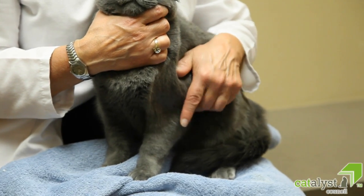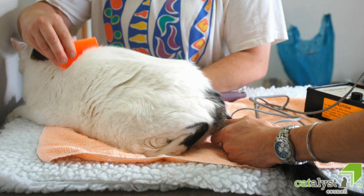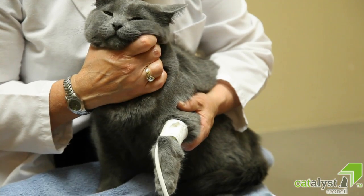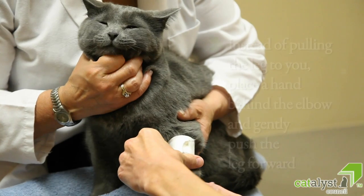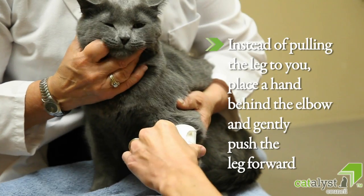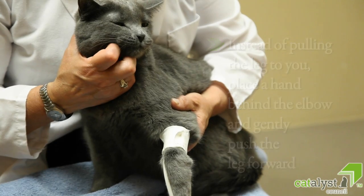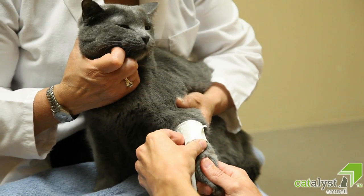Blood pressure readings can be taken from either the front legs (antebrachium), back legs (hock), or one inch from the base of the tail. The tail option is an excellent approach for arthritic cats and for those that are more fearful when they see what is happening. If using either the front or back leg, instead of pulling the leg forward, place a hand gently behind the leg — for example at the elbow — and push the leg forward to keep the cat comfortable and to prevent it from withdrawing the leg during the procedure.